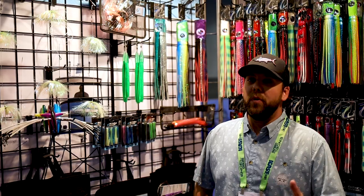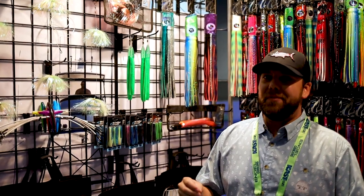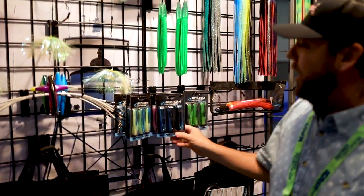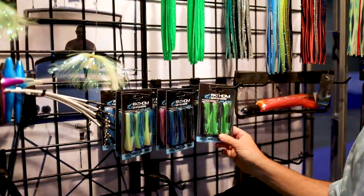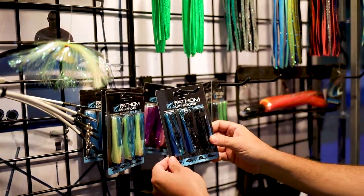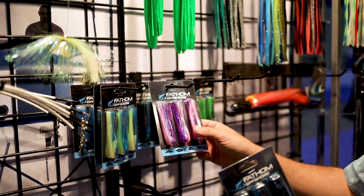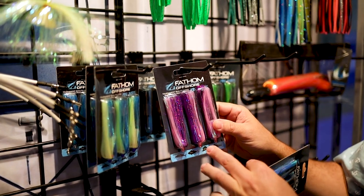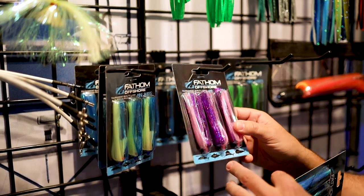So everyone wants to know what's new for meat fish — tuna, dolphin, wahoo. One thing we've got coming this fall, September/October time frame, just in time for blackfin, are the mini skirts. We're offering these in a number of different colorways. The really nice thing about these is all the Mylar hair is hand-tied, so no more of those silicone skirts that bust off.